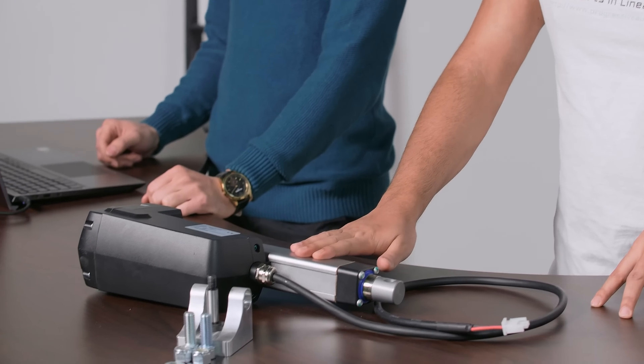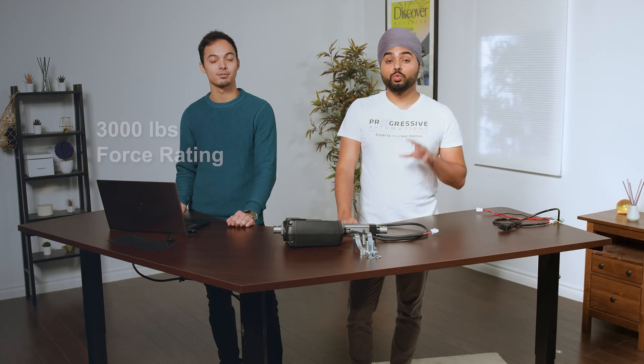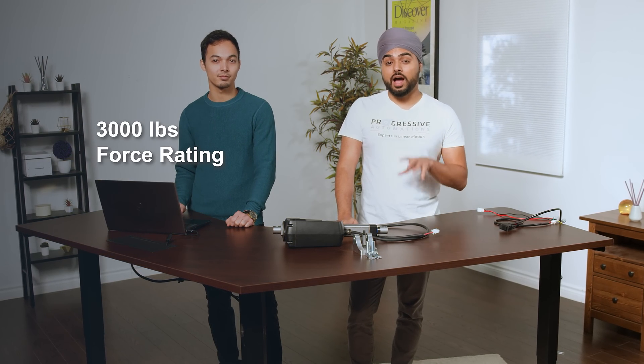Welcome to another one of our product overview videos. This video will showcase one of the strongest units in our range, the PA13. This actuator has the ability to push and pull up to 3,000 pounds and has a high protection rating, making it a great choice for applications that need extremely high force.